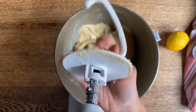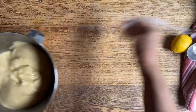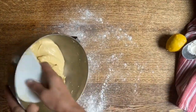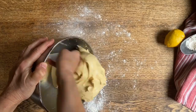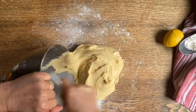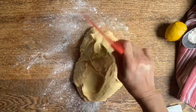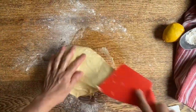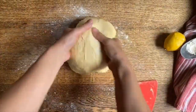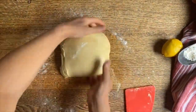Now we're going to take it out and let it double in size for a good hour and a half to two hours, and then we're going to refrigerate it. We're going to dust the work surface a little bit, place our dough right on here and just build a little bit of extra strength into it. A hard bench scraper is really nice to use for this.